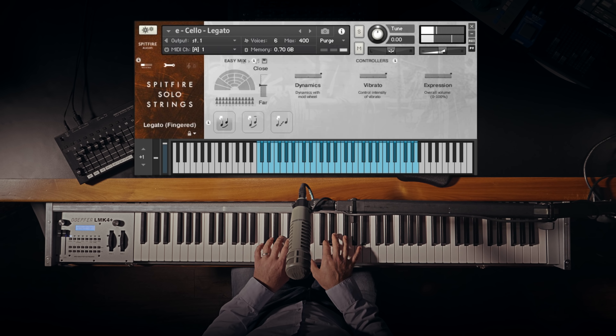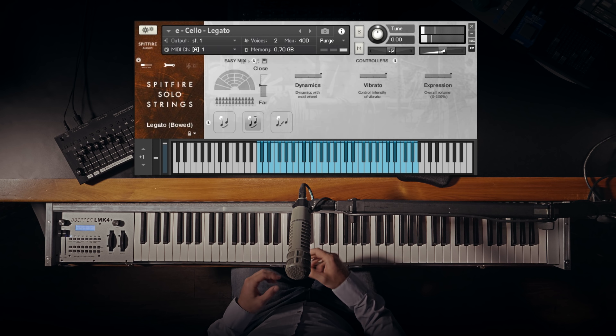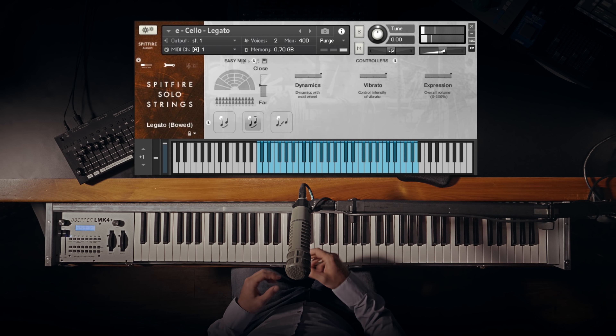If I play very softly on the keyboard, you hear a portamento transition. If I play in a kind of normal medium range velocity, it's a fingered transition. And if I play hard on the keyboard, you can hear a really clear bow change between those two notes, so it gives you much more of a clear kind of accented demarcation there.